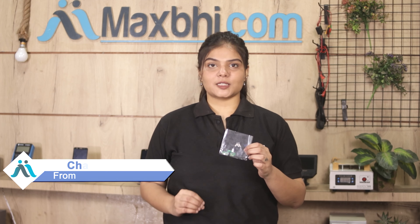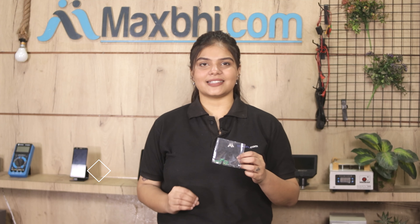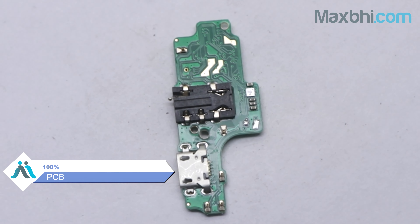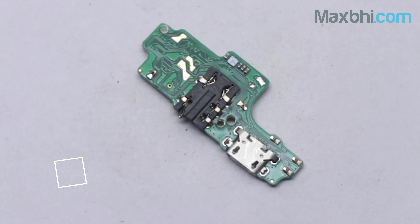Yes friends, you can buy the Tecno Spark Power 2 charging PCB at a very small cost. This charging PCB is a 100% genuine quality product which works similar to your original product, with a perfect fit for your Tecno Spark Power 2.